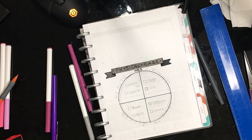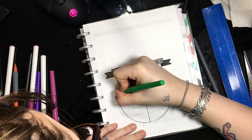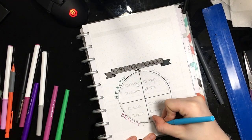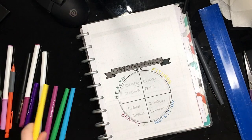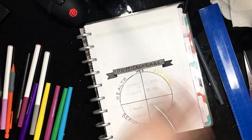I then break it into four parts and color coded this. Health is green, beauty is pink, nutrition is blue, and fitness is yellow. I then erase the pencil marks that I have on the inside of my circle, and then I'm going to color code the inside of the circle as well.